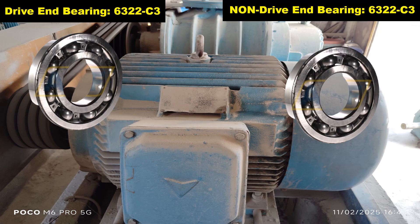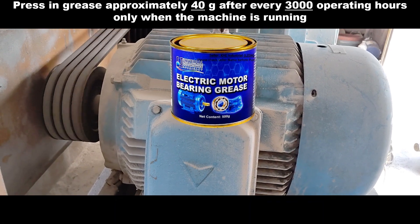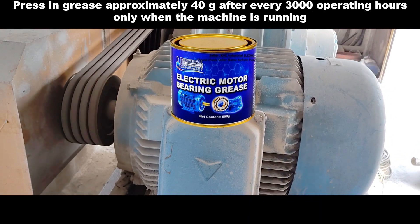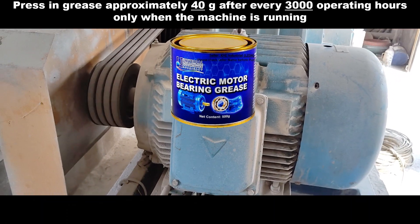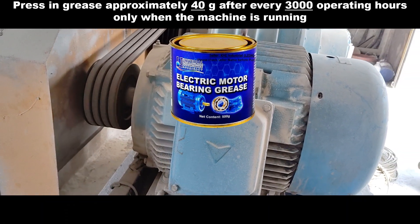In this motor, the bearings used in the drive-end and non-drive-end are 632 C3. This means that every 3000 hours of operation you need to add approximately 40 grams of grease to the bearings of the motor, and the motor must be in running condition when you apply the grease.